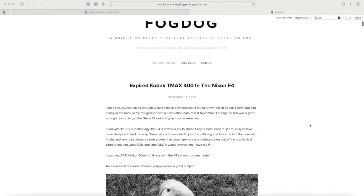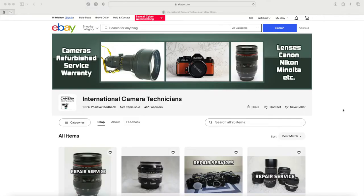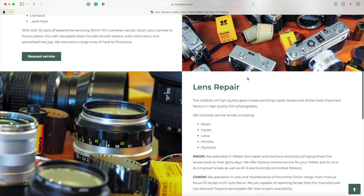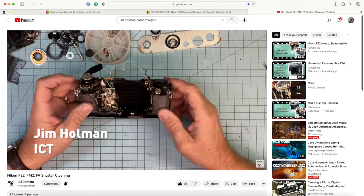After reading the blog I learned about Jim Holman's camera service — International Camera Technicians, otherwise known as ITC. ITC is a full service camera and lens repair facility, and Jim also has a shop on eBay called Holman ITC. Jim is a repair technician who has been doing this for over 35 years. He specializes in camera and lens repair, specifically these old film cameras we love. He's particularly skilled at repairing older lenses that don't even have parts anymore, and he's been an authorized Nikon, Canon, and Sigma technician. After watching his YouTube videos showing his repairs and his shop equipment, I knew he was the right person to work on my Nikon.